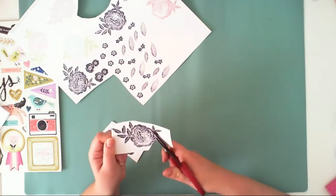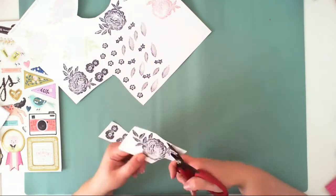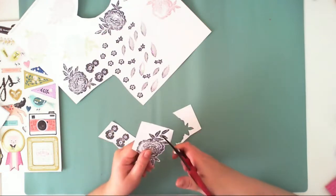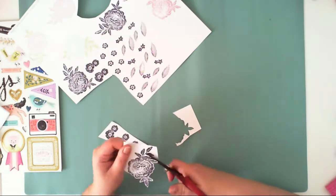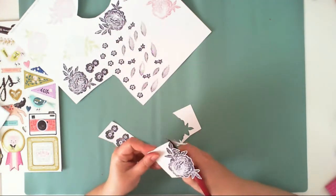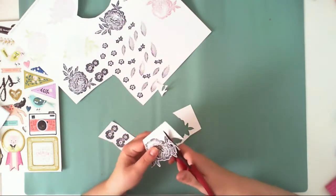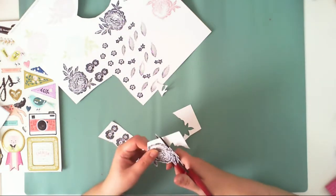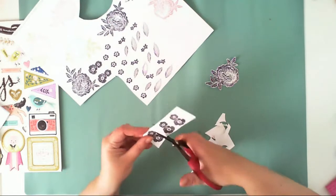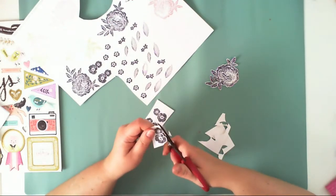I wanted to use this stamp set, but I didn't know if I wanted colorful images or black images. I had the idea first about stamping the background, but then I changed my mind and went in a different direction. Right now I am fussy cutting all the stamped images — the bigger flowers, the smaller flowers, and the leaves.